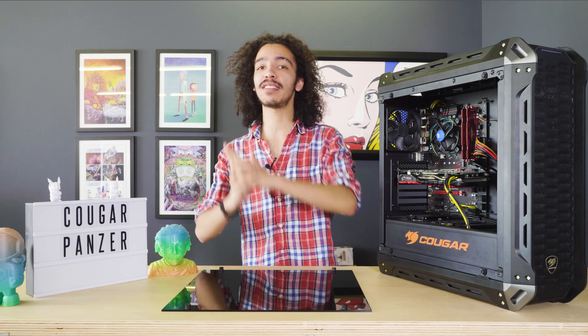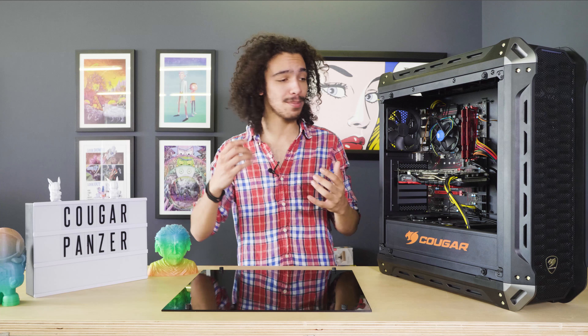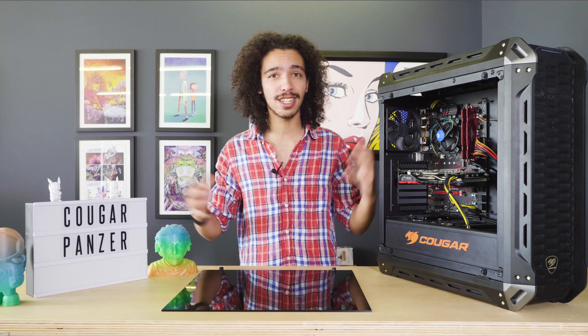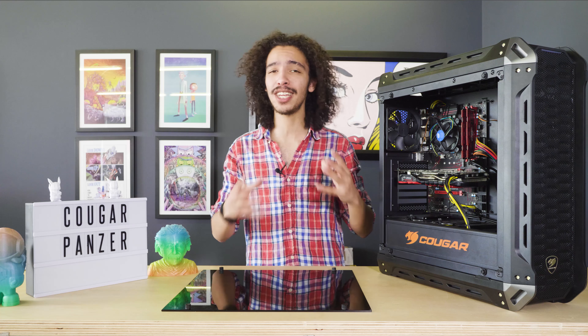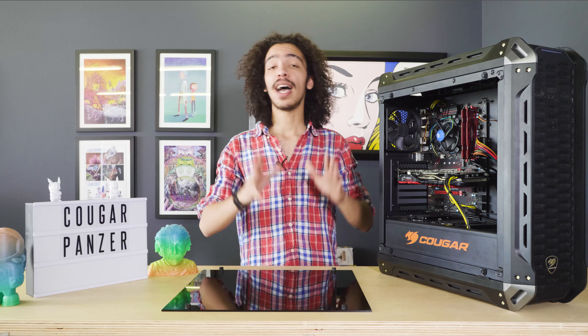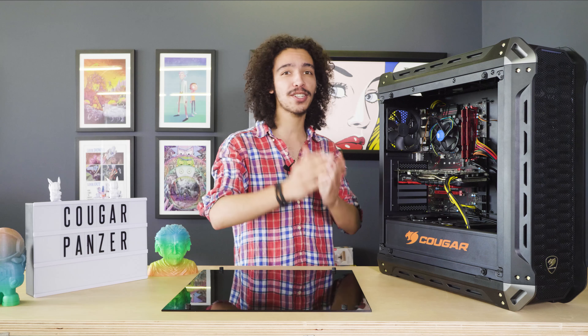At a mid-range price, you get a mid-range level of enthusiasm. At the time of this recording, the Cougar Panzer was priced at around 1,300 rand on eVetech. For that price, you get a pre-installed fan, lots of space, a magnetic dust filter, and tinted glass sides — a really awesome-looking case for a decent price.